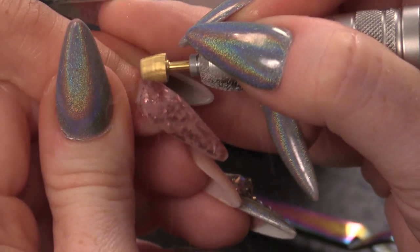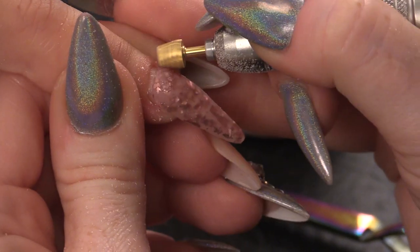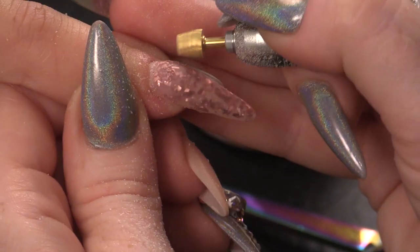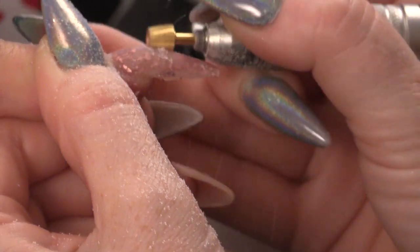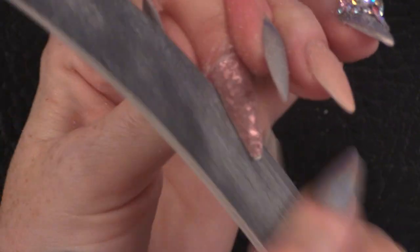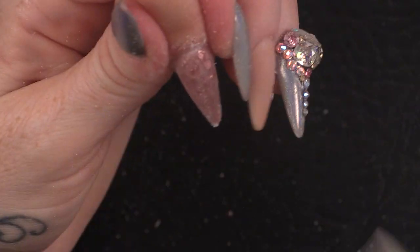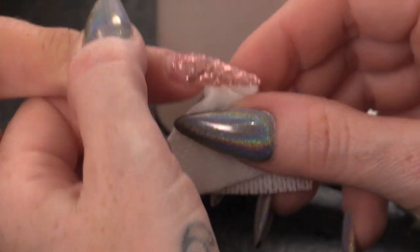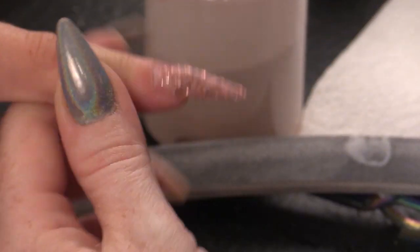We're going to use the e-file now just to refine this. So we're going to smooth this back area by the cuticle out. We're just going to remove any bulk that we don't need. I'm just going to file this into shape — same filing technique as I always do: sidewalls, cuticle. I'm just going to wipe over with acetone — that's going to smooth the top surface out. Beautiful.